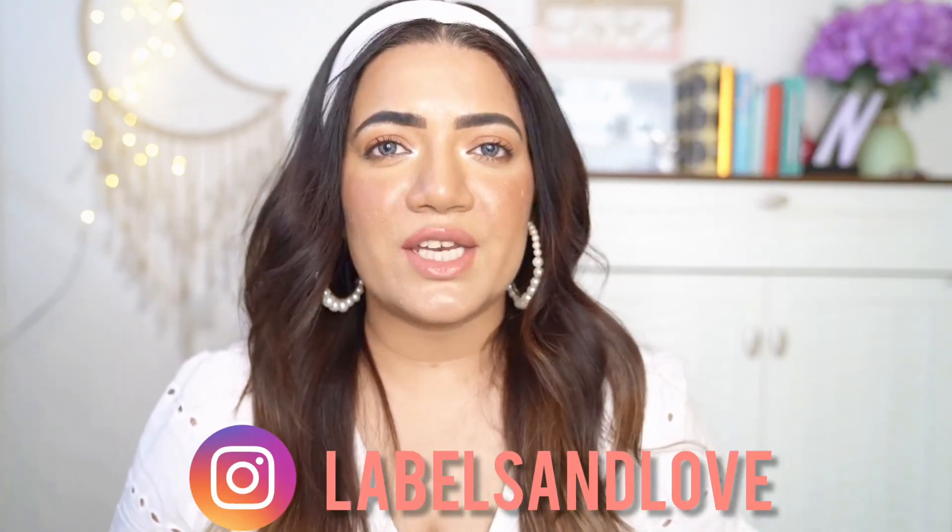If you like this video, give it a big thumbs up, subscribe to my channel, and comment down below which is your favorite hairstyle. Whenever you recreate any of these hairstyles, tag me at these handles on Instagram, Facebook and Twitter — I would love to see how you guys create these. Thank you for watching! Stay safe, stay home!